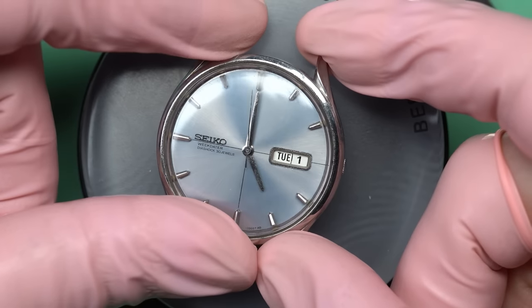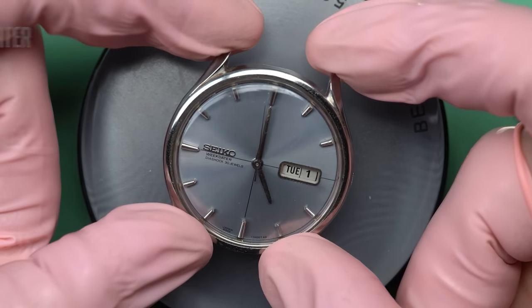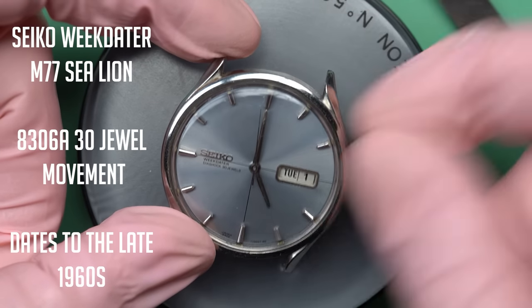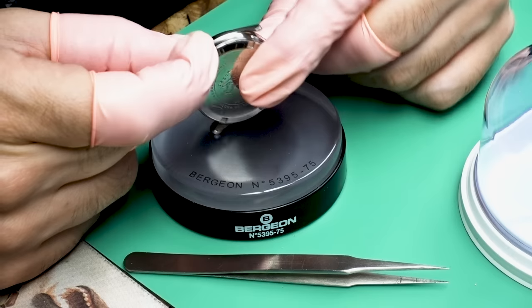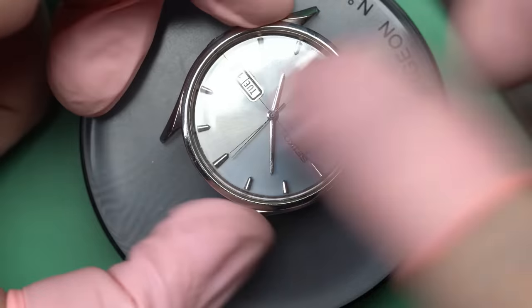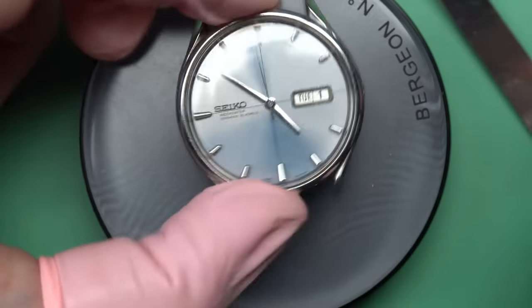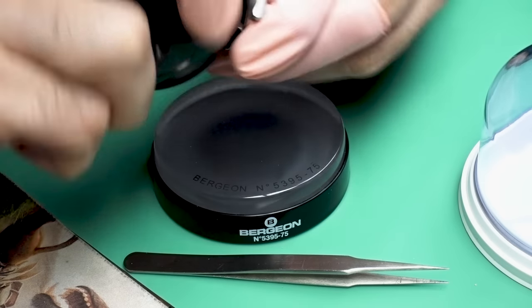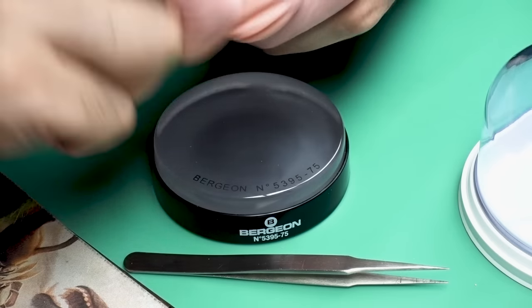Hello there and welcome back to another video here on Wristwatch Revival. My name is Marshall. Thank you so much for coming along. This time I've got a Seiko Weekdater from the late 60s. I got it off eBay for a little over a hundred bucks and I really like the dial. It's gray but it's got some kind of bluish tones to it, and this thing was listed as not running properly.